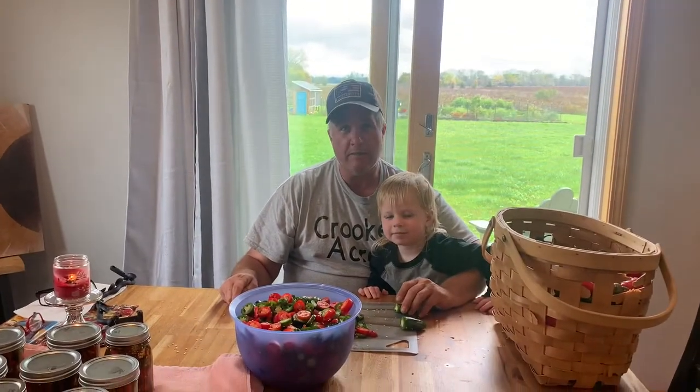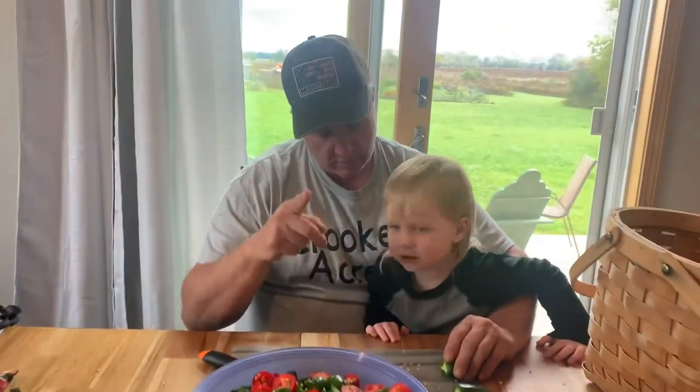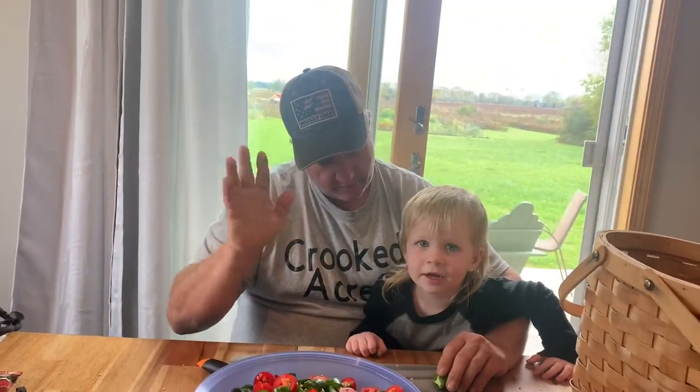So I got a visitor — my grandson Waylon here. He's helping me cut up the peppers. Say hi, Waylon. Hi.